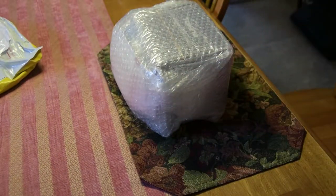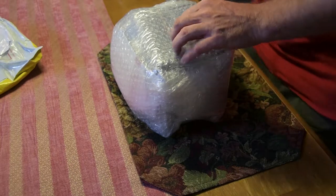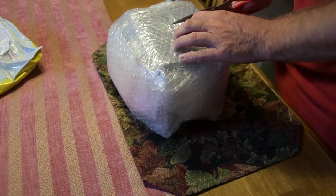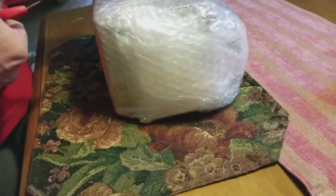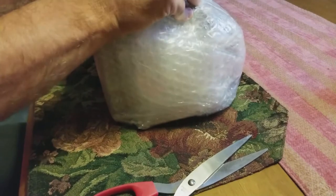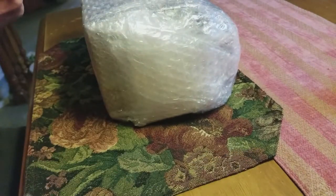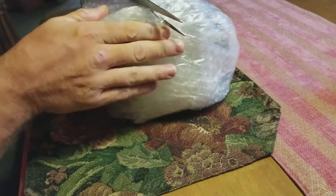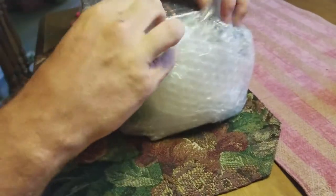Today I'm unboxing the Tokina — the Tokina 11 by... 11 by 16 I think it was — lens for the Nikon cameras. That's a super wide angle lens and it's extremely well packed from this eBay supplier.